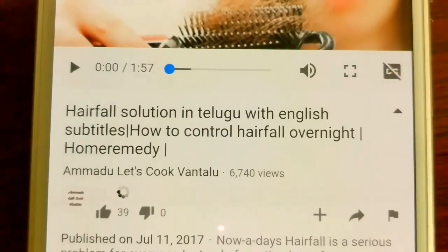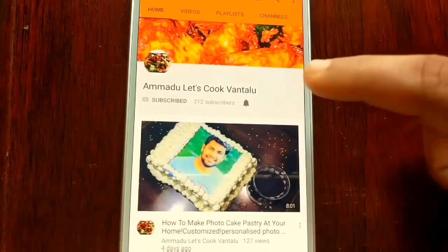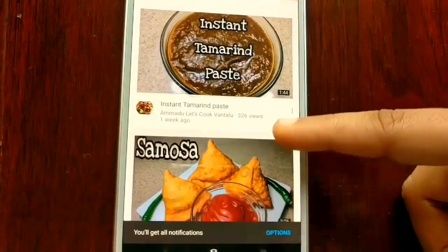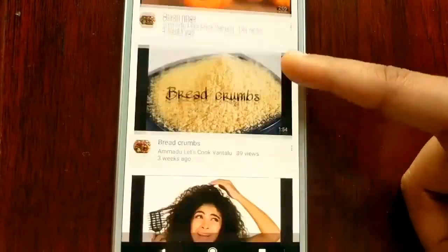Please do subscribe to my channel and tap the notification bell to get updates about easy quick food recipes, home remedies, healthy tips, and baking tips. Thank you for watching.